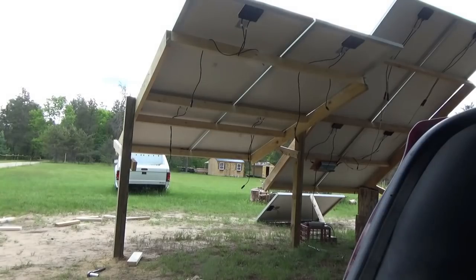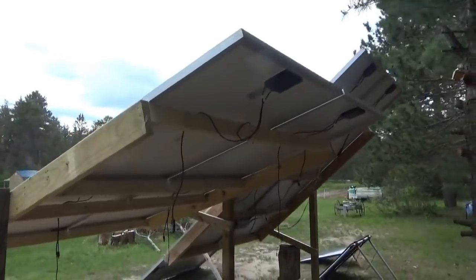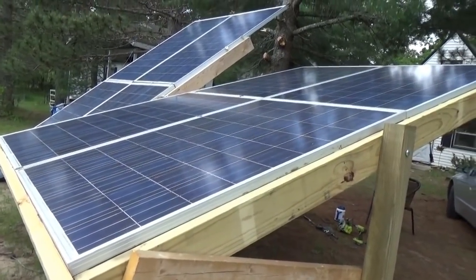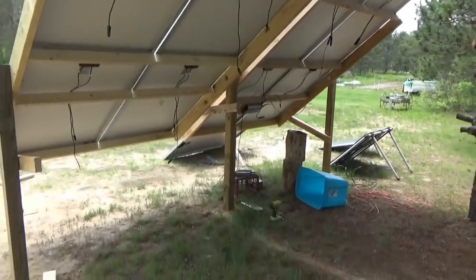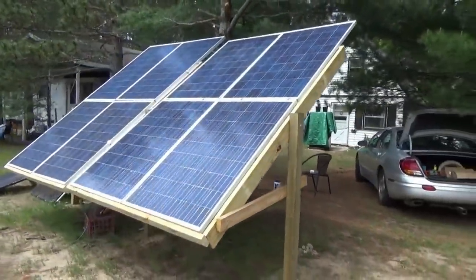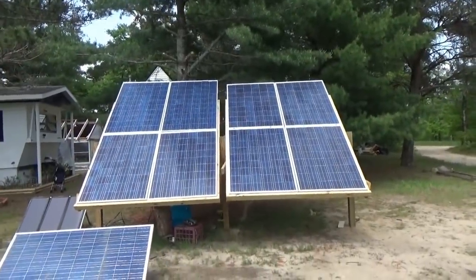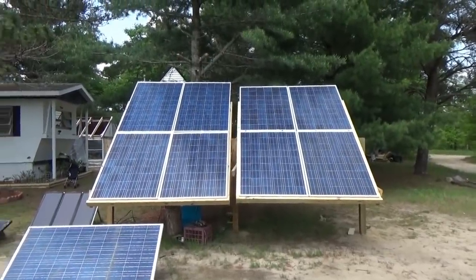I want to screw that one in and we're done. I had to level it again to get the panels on — I had to flatten that and then I can secure the panels in place and bring it back up. It's going to look really good I think. Wow, that's an impressive structure guys. I like it. I really like it. Now you'll notice the two on the left are taller than the two on the right — they have two 235-watt panels on the left.